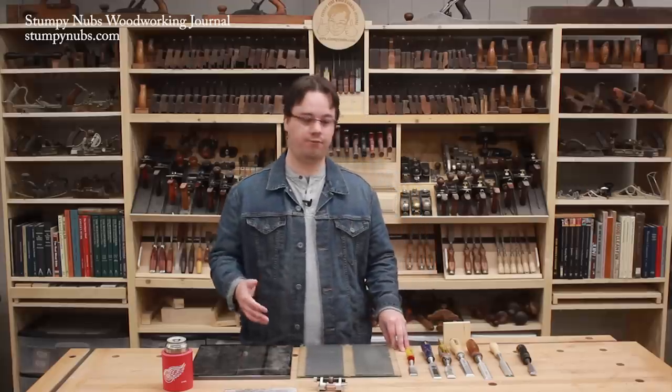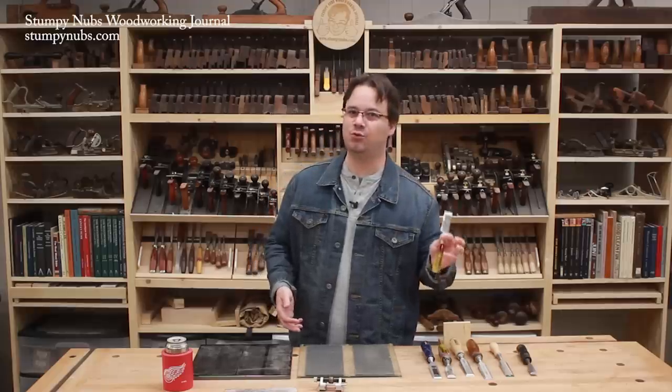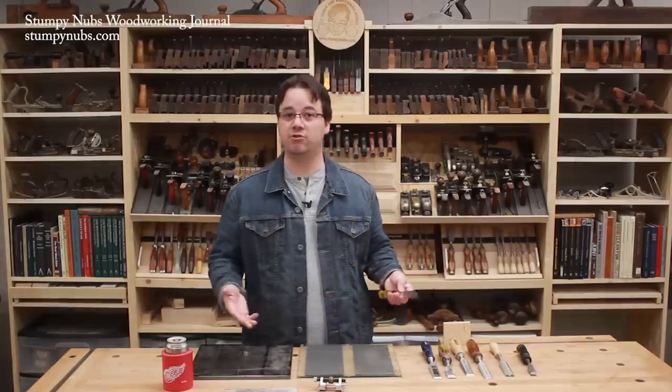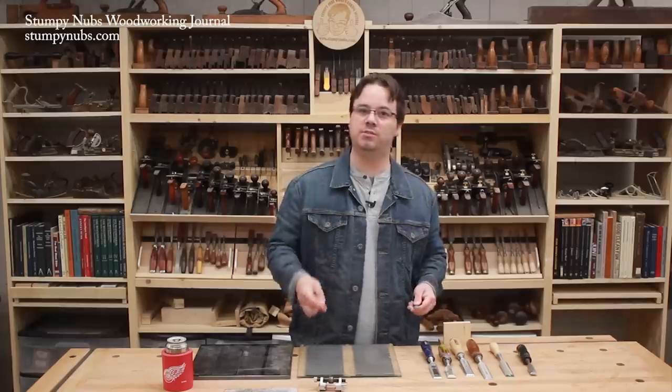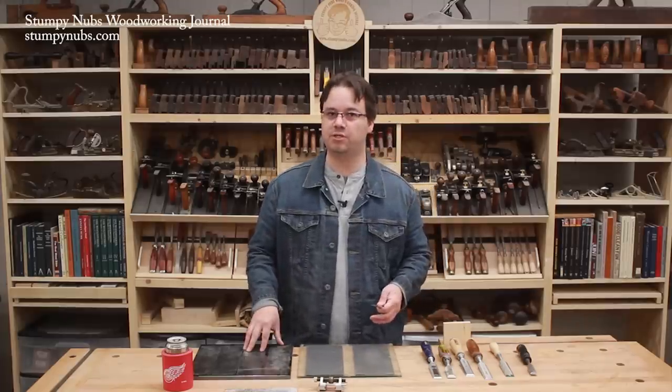Today I'm going to help you turn one of those cheap chisel-shaped objects into something you can do actual woodworking with. I'll also give you some recommendations if you're in the discount chisel market, and I'll put links below this video to chisels I recommend and other free sharpening resources.